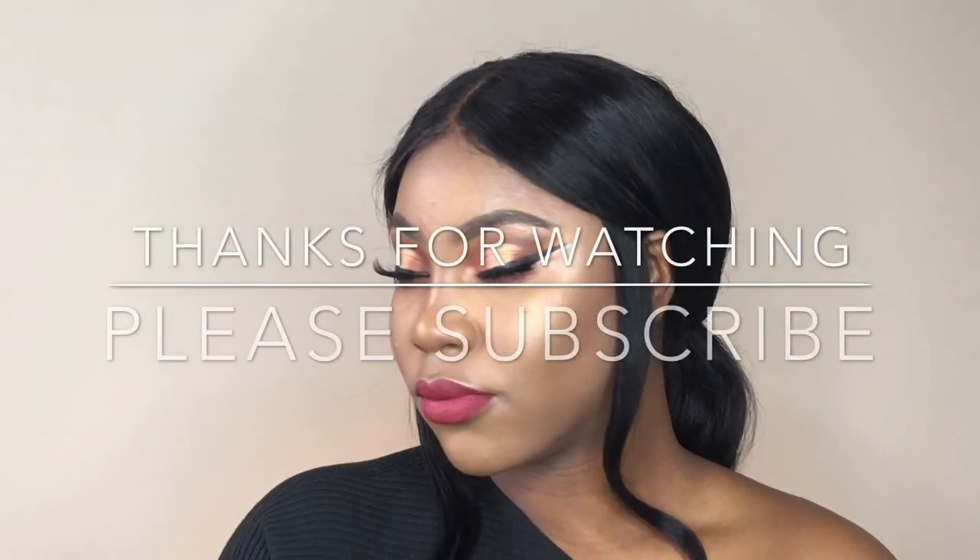I'm going to set my face with the MAC Fix Plus setting spray. I do hope you enjoyed this nighttime makeup tutorial. If you have any questions leave them in the comment section below. Don't forget to like, comment, and share, and please subscribe. See you in the next video — take care, bye!